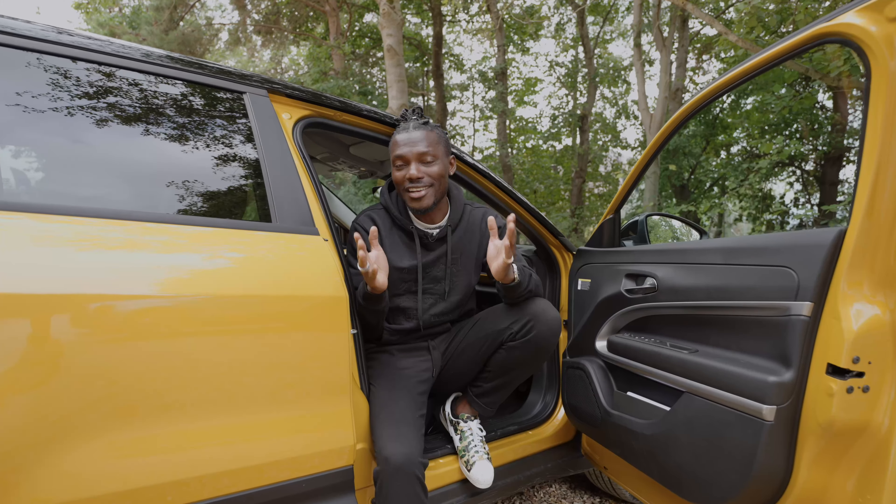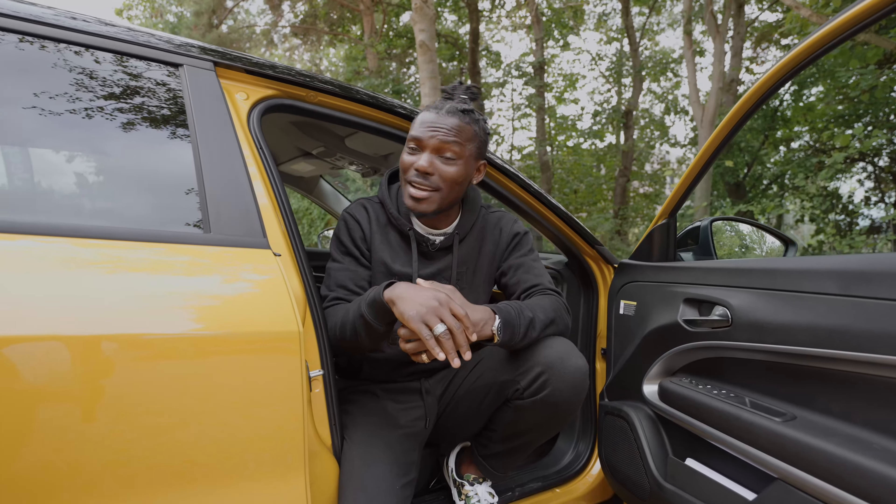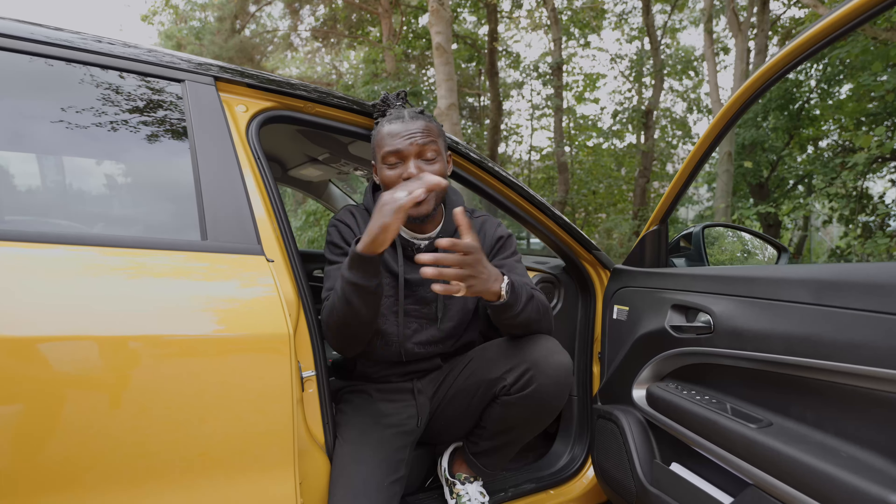That's it for the all-new Jeep Avenger. Let me know what you think in the comments below, drop any questions there and I'll do my best to answer. In the meantime, please subscribe, like, and we'll see you in the next one. Thanks for watching.